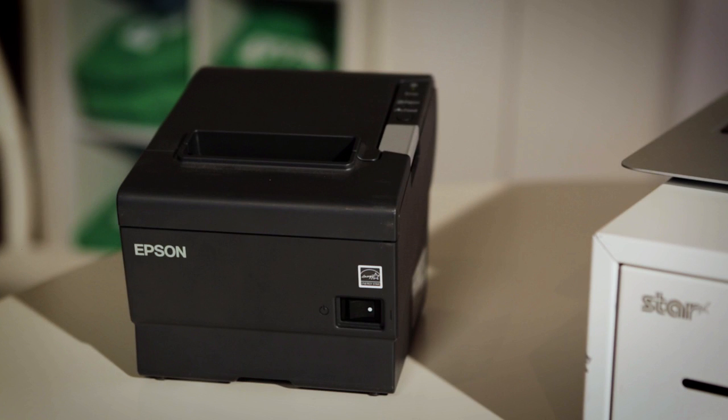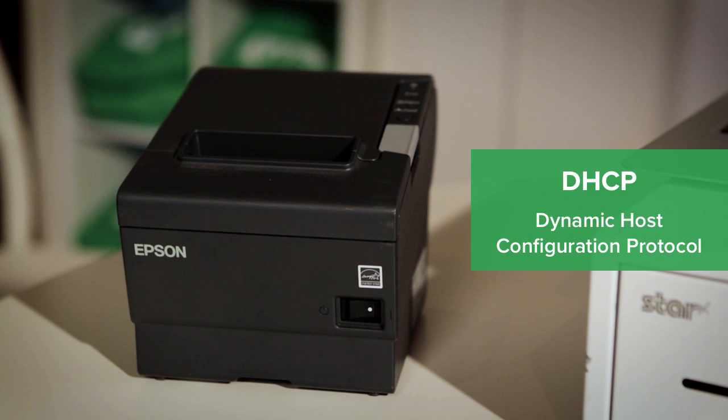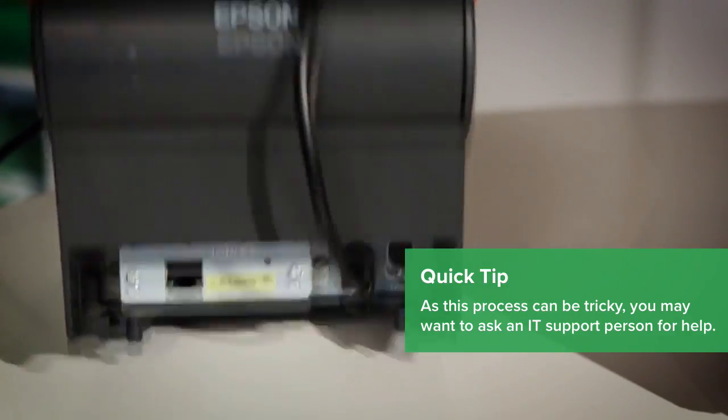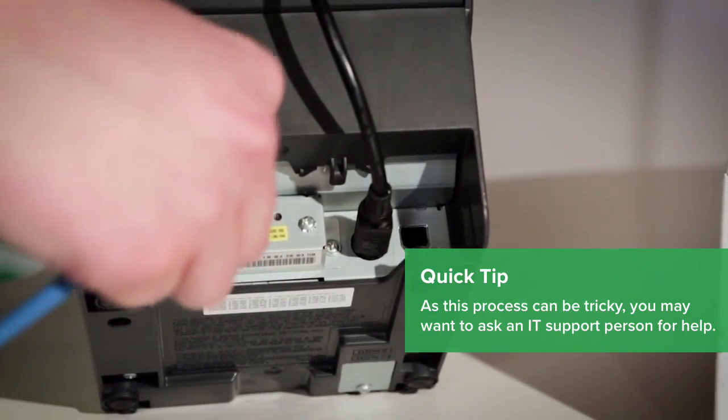To set up your Epson, you'll first need to change the network settings by configuring DHCP. To do this, follow these steps in order: plug your printer into the computer with the Ethernet cable.